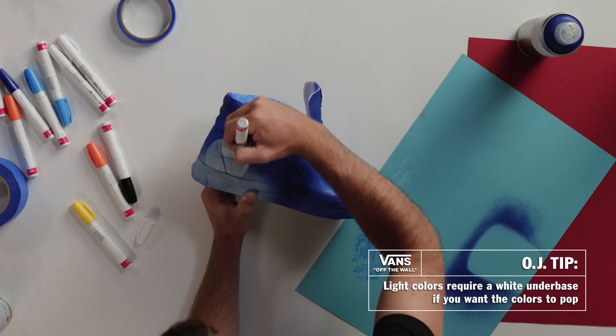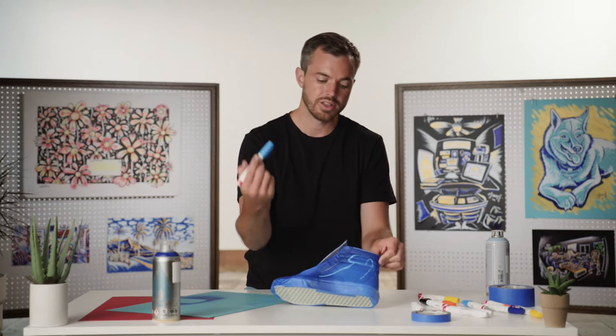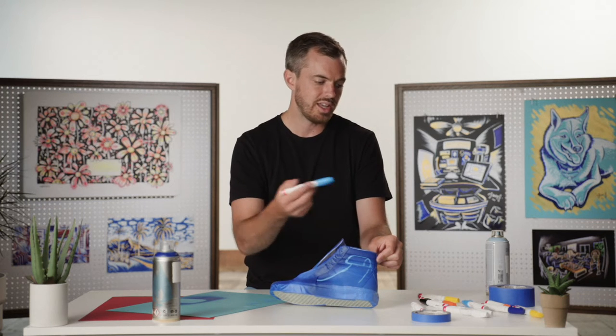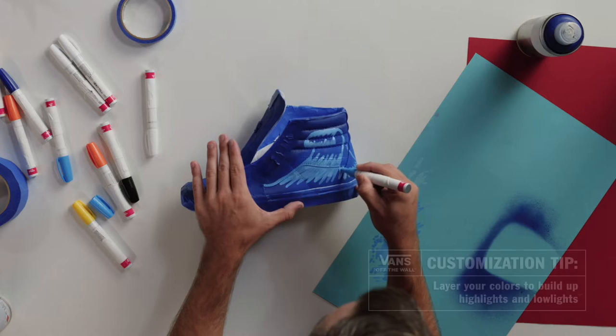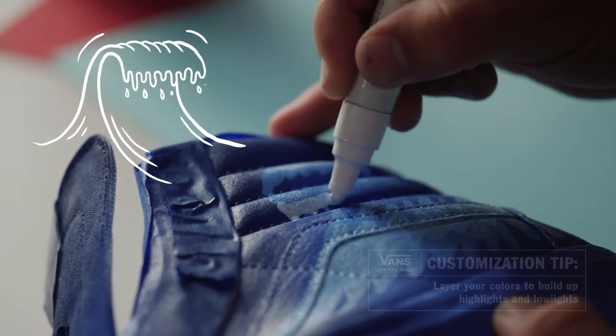If you're going to be using any light colors, such as yellow, you're going to need a white underbase underneath of it if you really want it to pop. Also, if you color in one direction, it'll look a little smoother. We're going to be working with a lighter blue, white, and darker blue, and simply building in the highlights and building in the lowlights. We want the marks to be basically following the contour of the wave.